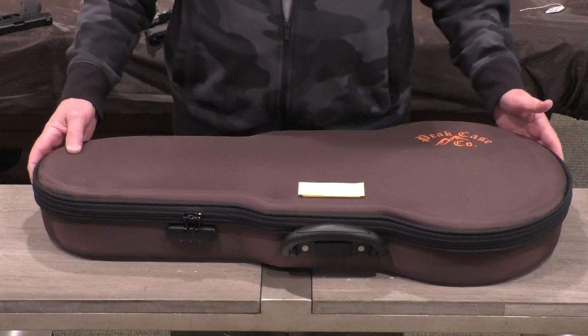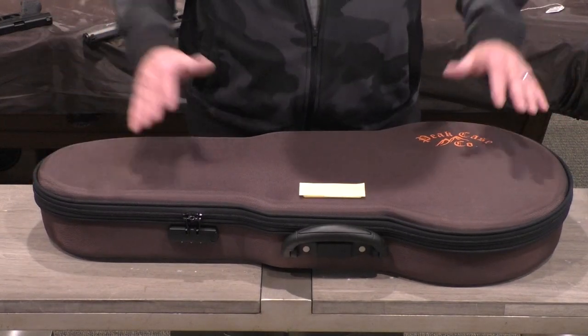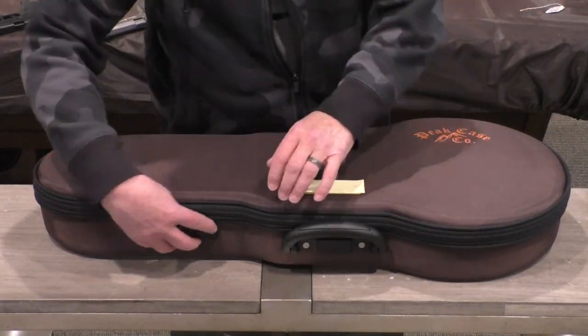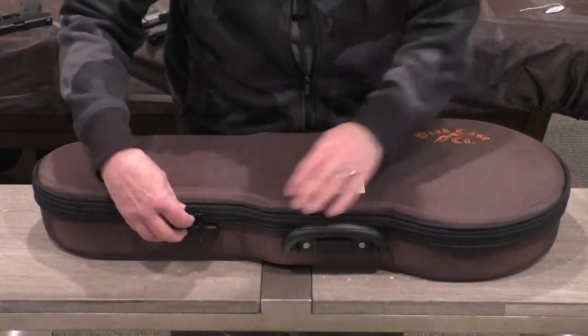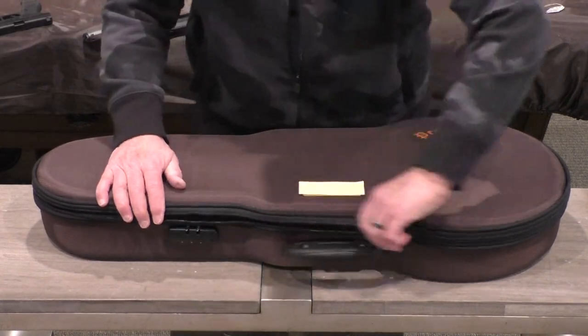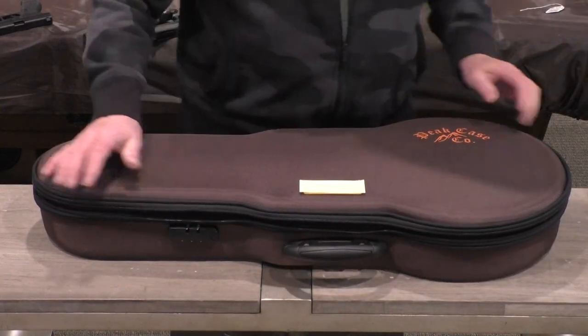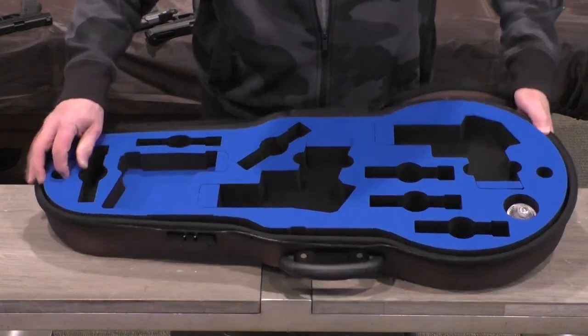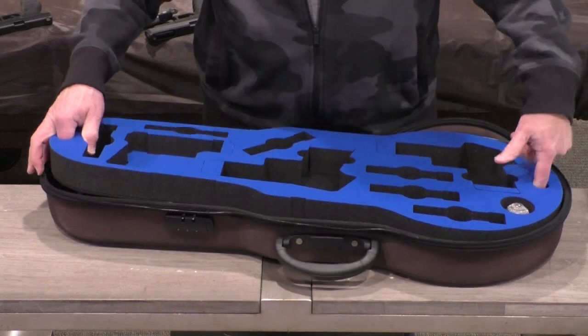A lot of gun cases seem to kind of shout out 'guns,' but this one doesn't necessarily. This is designed for five handguns and magazines. It's a hard-side case — a two-layer hard-side case — and the top layer does conveniently pop out.